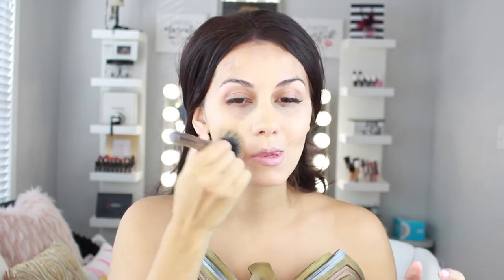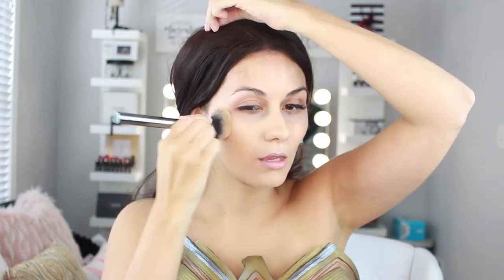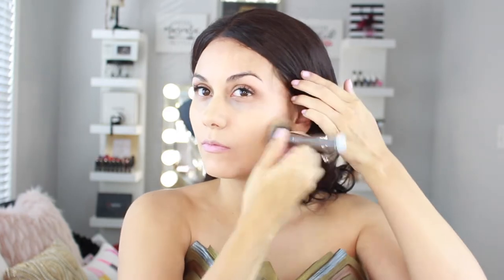I used about one pump of the Milani and the same amount of the NARS — NARS doesn't have an actual pump, but I gauged the same quantity for both. They're both medium to high coverage foundations, and blending them together gives me the perfect shade match and very high coverage — totally flawless, clear skin for Wonder Woman.